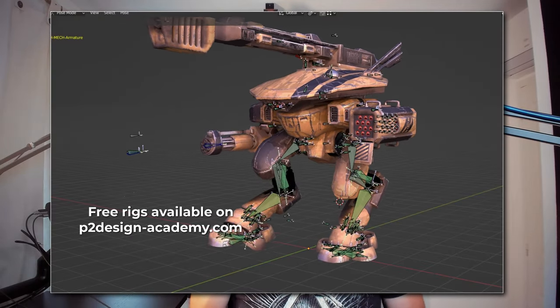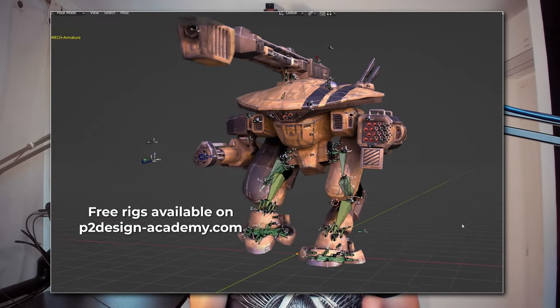Bone roll, orientation and positioning are super important to get a nice rig, but you may not always get a model in a perfect T-pose to ease the process. Or you might be working on a complex rig like a robot with various joints with tons of different orientations.